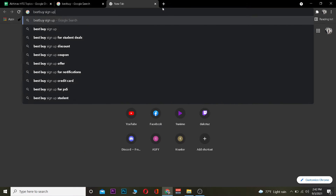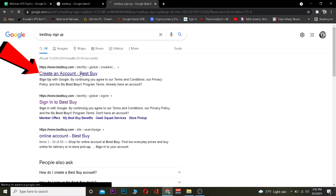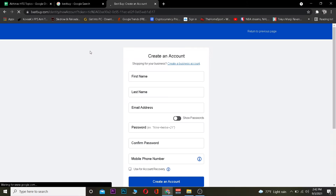The first step is you want to search for "Best Buy sign up." After you search for Best Buy sign up, you want to click on the one that says "Create an account - Best Buy." Once you click on it, it's going to take you to the page where you guys can create yourself a Best Buy account.